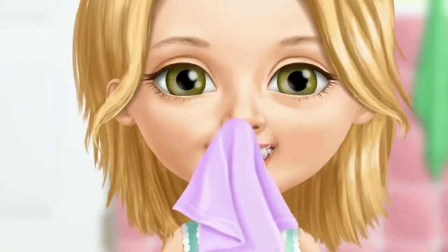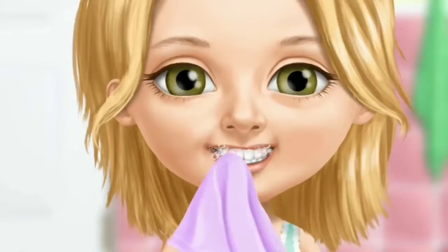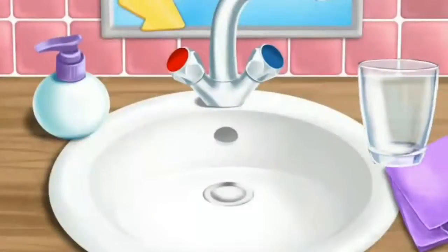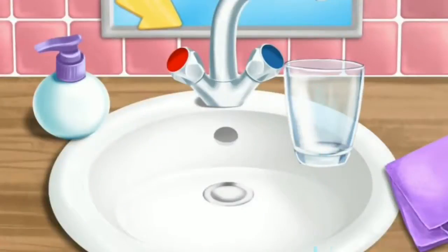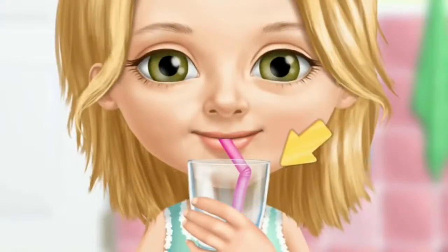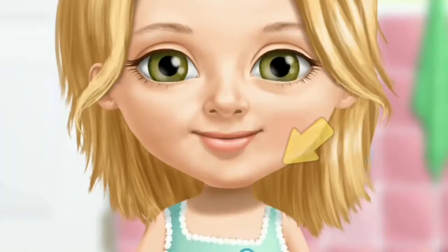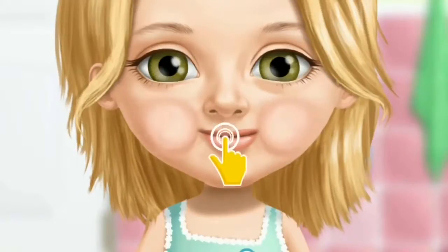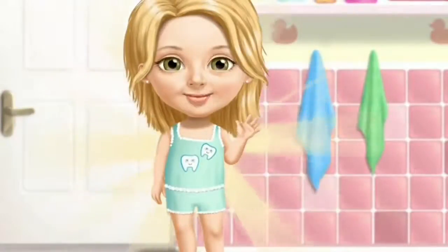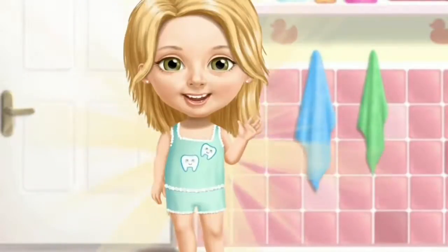Great! Wipe off the toothpaste. Fill the glass with water. Hold the glass, please. Click on it. Yay! Thank you so much! My teeth are clean now.